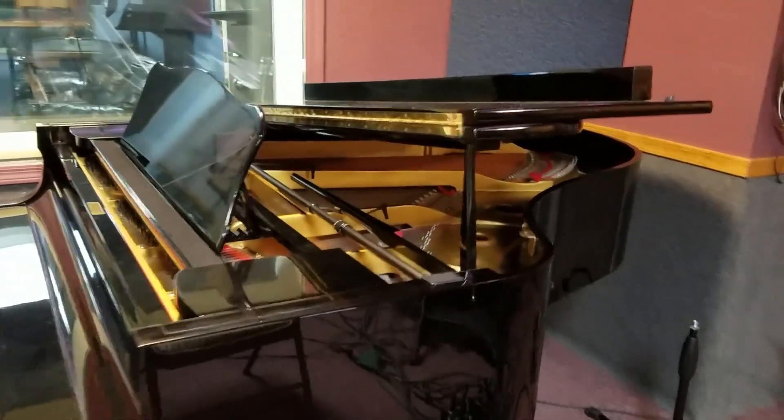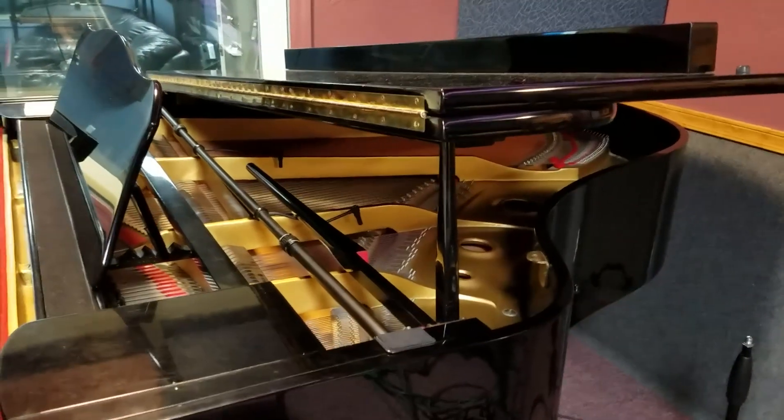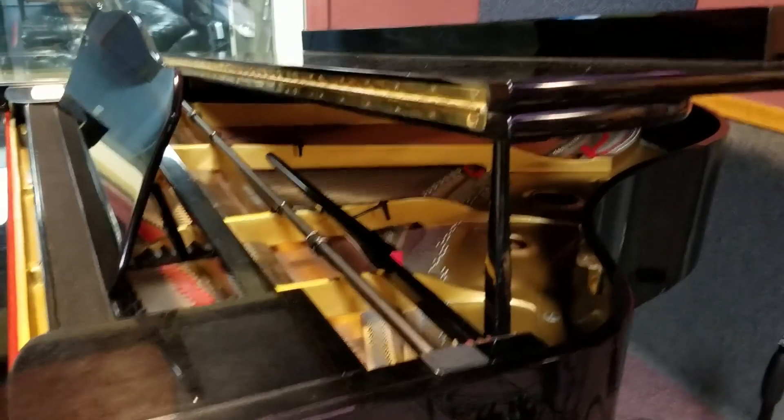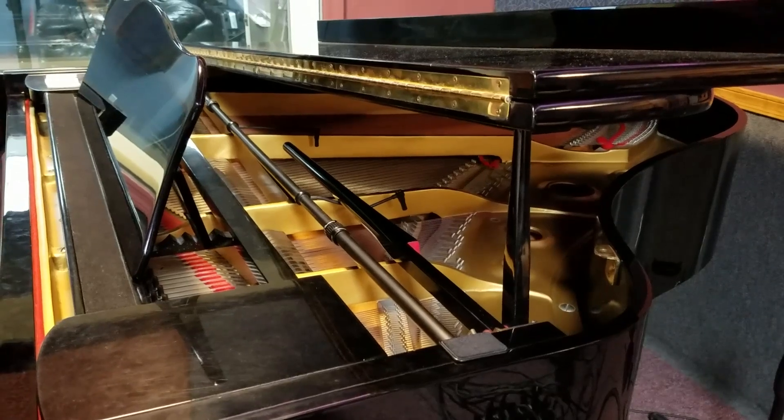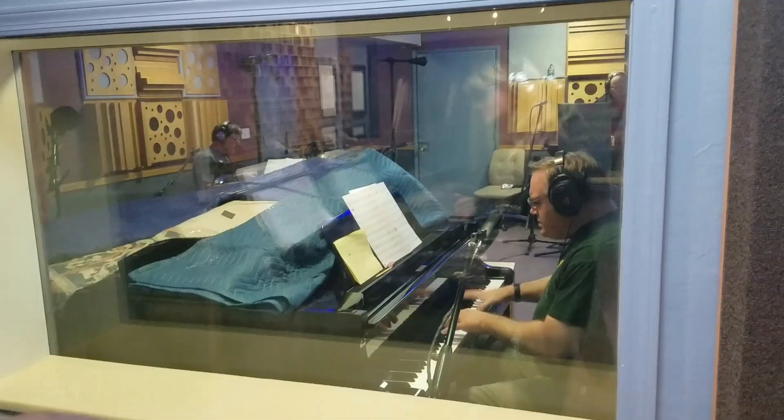So here you see I have the piano in its lowest position open and you can see the Earthworks mics in there. The only difference is I had the Earthworks mics over the long extension to open up the lid. And then we had everything folded over on the piano when it comes to the absorption.